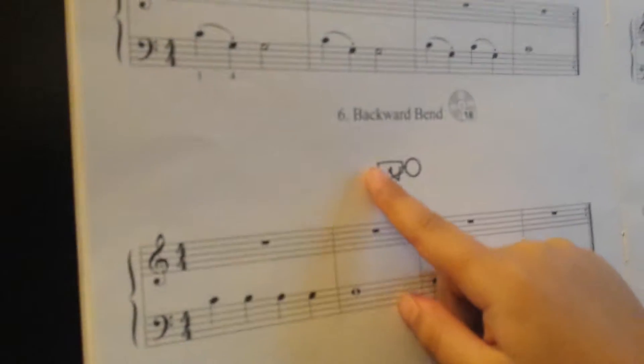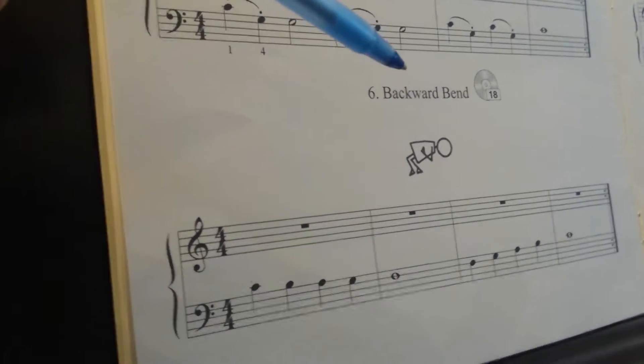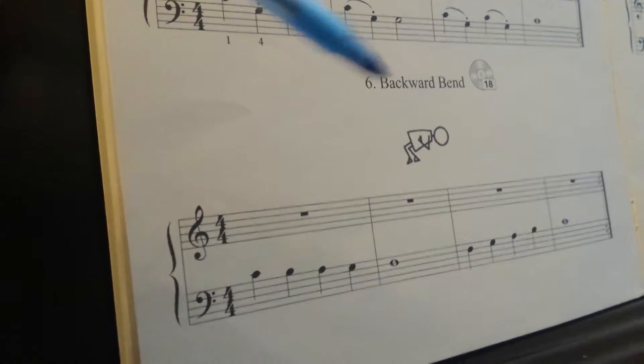Page 10, number — what number exercise is this? Six! And what's the name of it? Do you remember the name of it? I'm bending backwards. Backward bend. Very good.